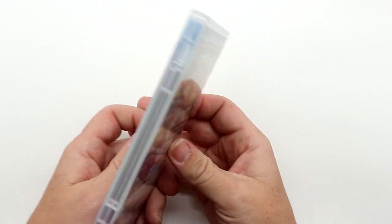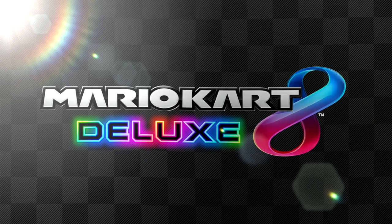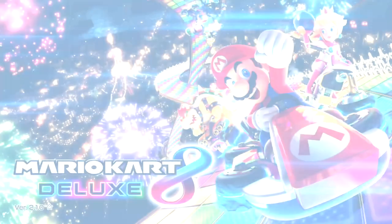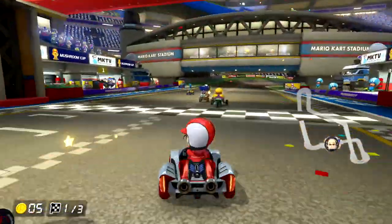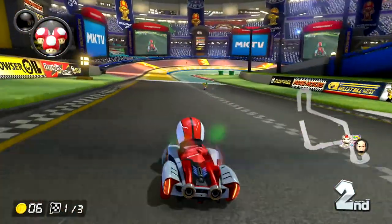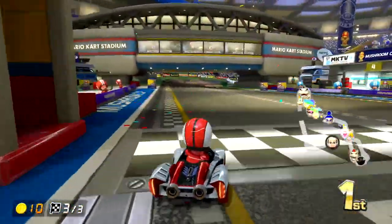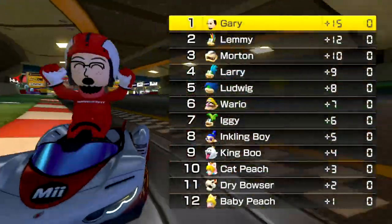And finally, Mario Kart 8 Deluxe. I've talked about this quite a bit already — it's one of my favorite games for the Nintendo Switch. There are some Black Friday bundles that include a digital copy of this game. It's essentially the same game as the one on the Wii U, but Mario Kart 8 Deluxe added in all of the downloadable content from the Wii U version plus some additional unlockables. Those are my three cartridge game recommendations.